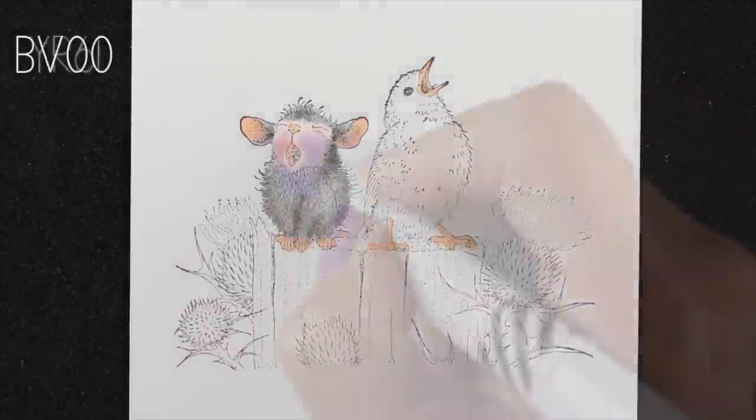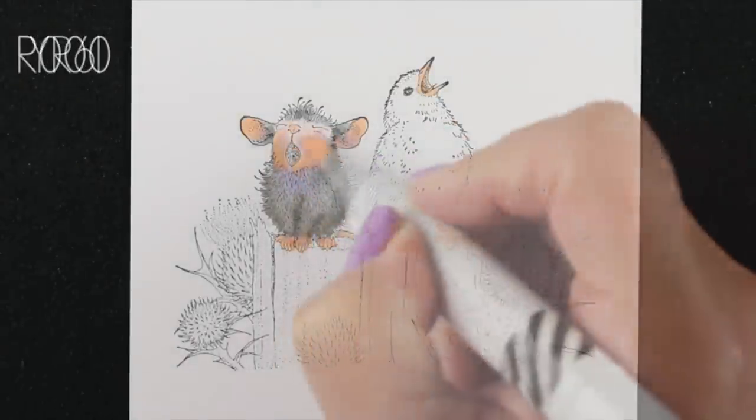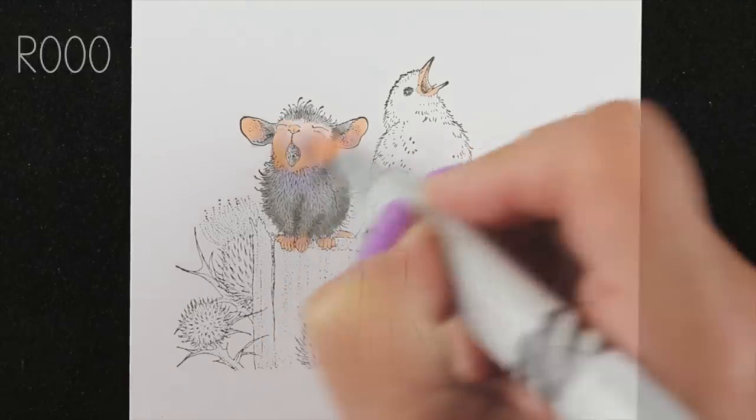Here I'm adding my BV for my shadows like I do on my skin tones, with the mid-tone over top of it, and then going to go in with the light color and blend that.